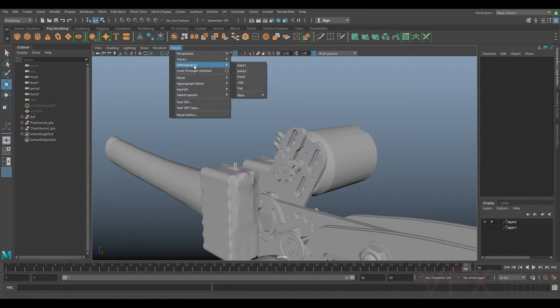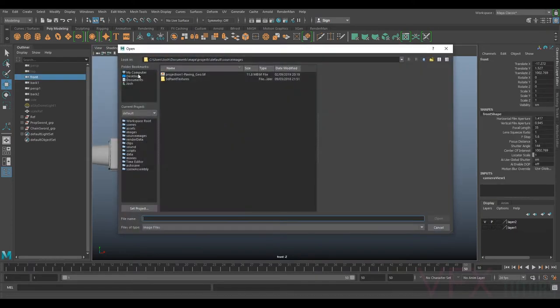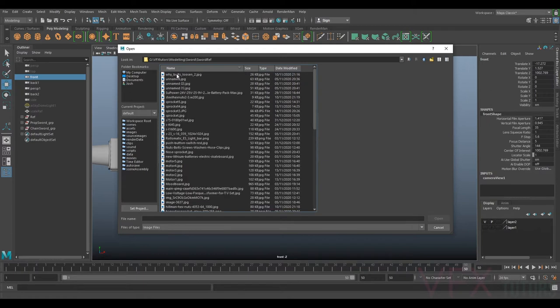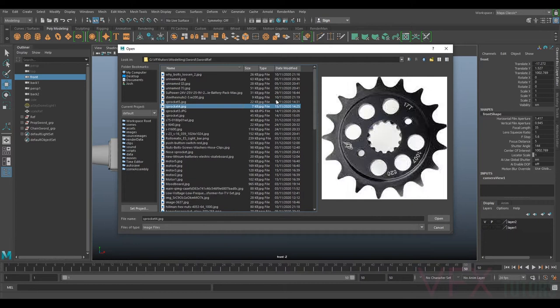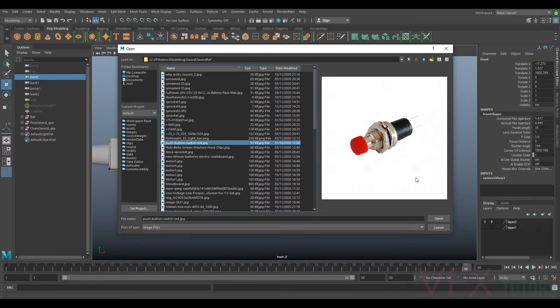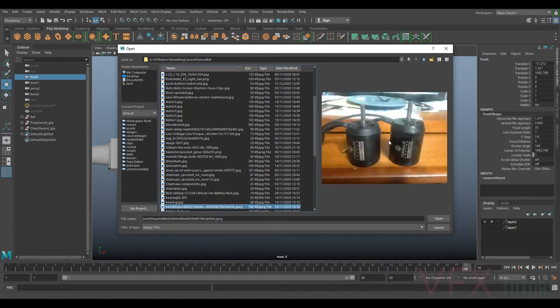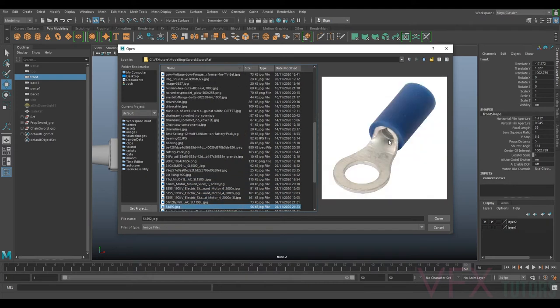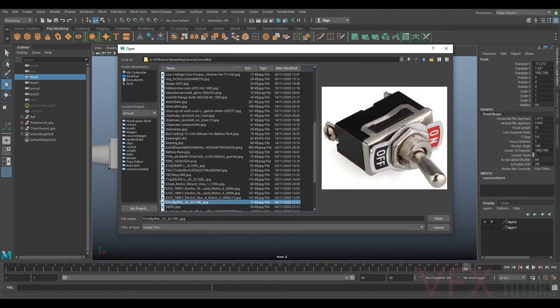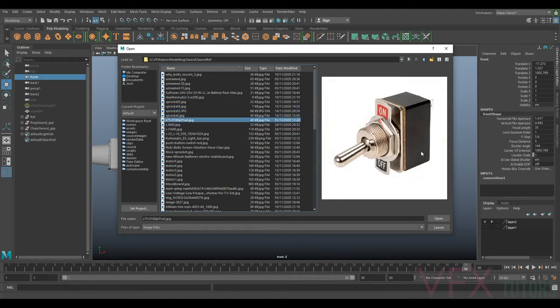I'm going to go to my panels, orthographic front, select my camera, and go to my image plane to import my images. I'll look in my reference folder for my toggle switch. There are a couple in here — this push one I thought maybe, but it looks a bit small. There's a similar one with a bit more detail, but I'm going to go with this first one because we're not going to see loads of it and it gives us exactly what we need.